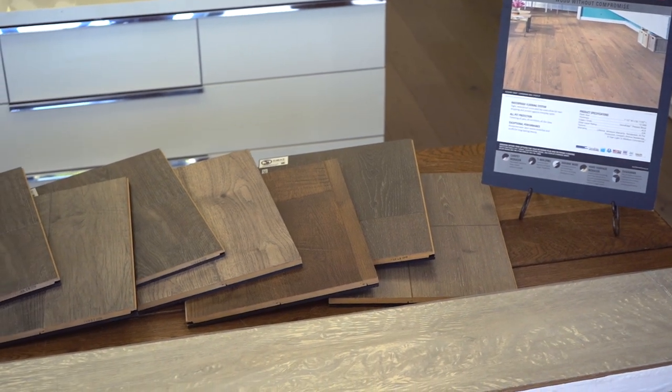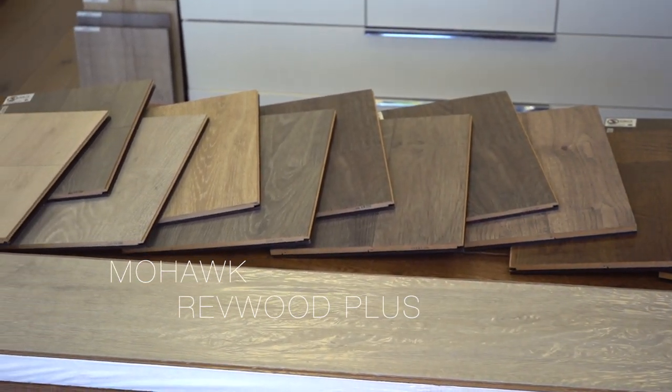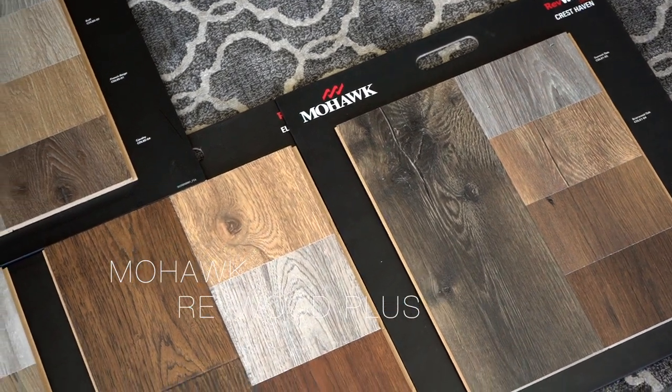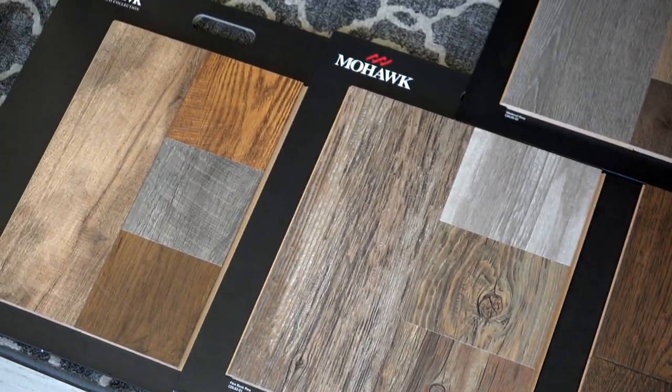Hi, this is Christian from Simus Floor & Design Company. Today we are going to be reviewing a new product by Mohawk called Revwood Plus. They've been expanding this line over the last year or so and have come out with some beautiful designs and colors. My favorite being the Antique DeLure Collection, which comes in 7 foot 9 inch wide boards.